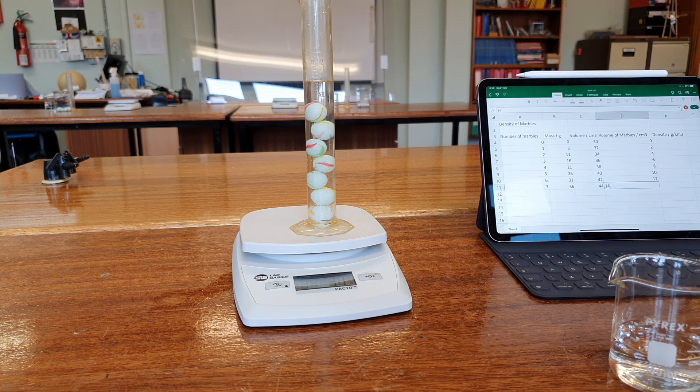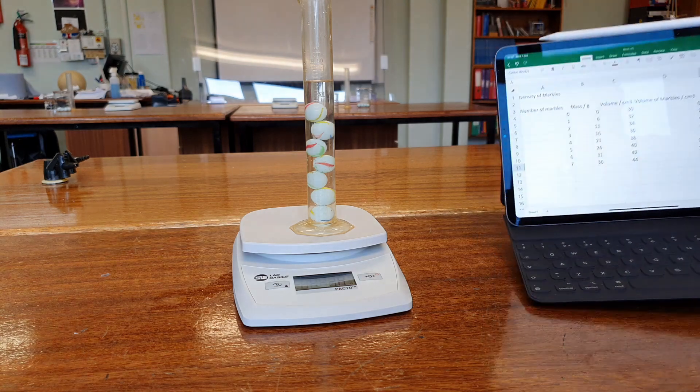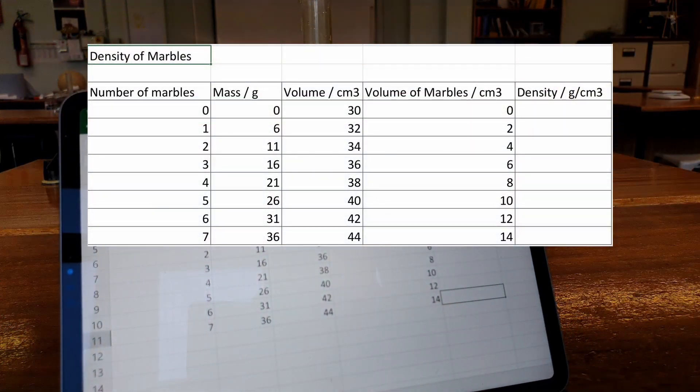So this isn't a perfect set of measurements because our volumes are limited by the precision of the measuring cylinder, and similarly our mass is limited by the precision of the balance. But it will be sufficient. Now we've got a full set of results and we can use that to work out the density by dividing the mass by the volume. We can also plot a graph of mass against volume and see what relationship that gives us.